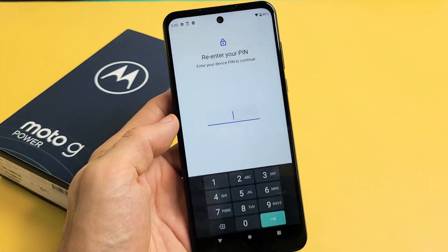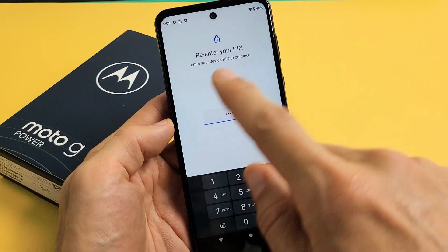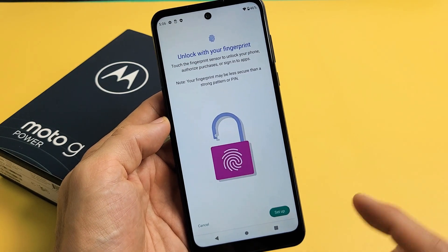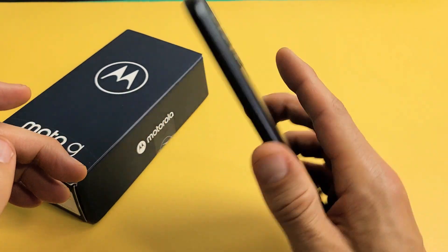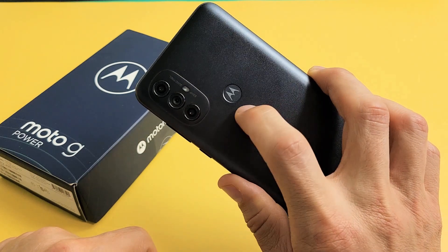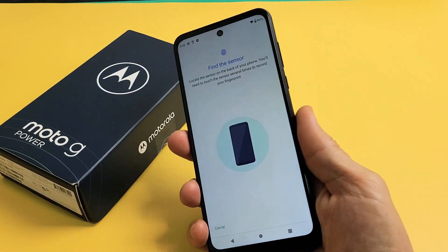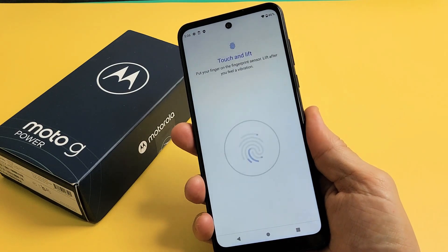Before we proceed you need to put in your PIN or password. If you didn't make one it's going to ask you to make one now. So I just entered my PIN and then we're going to tap down here. Take note that the sensor is back here where the Motorola logo is. So I'm going to tap on Setup and put my finger on there.